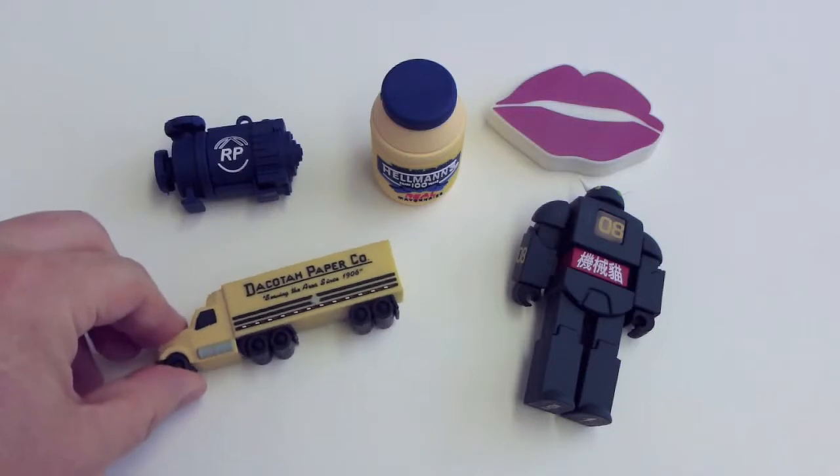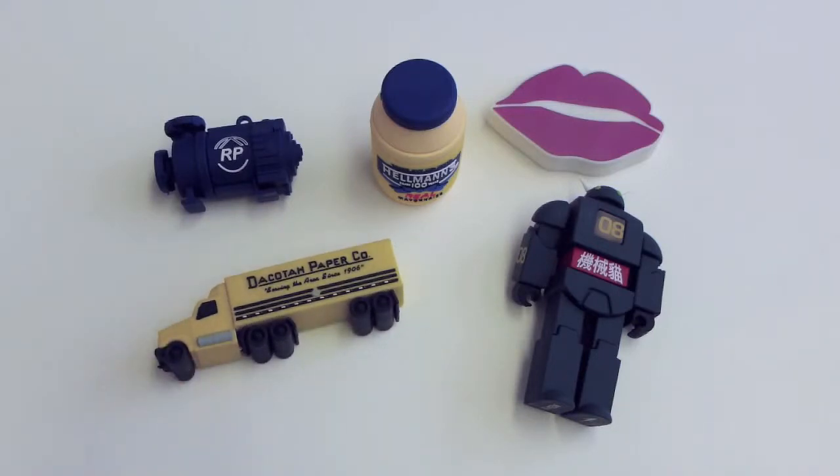If you like it, you can order these products from our website at www.eprint123.com. Thank you for watching.